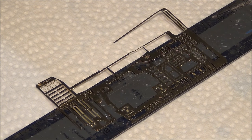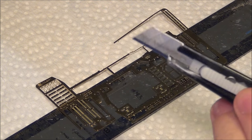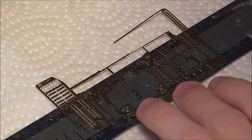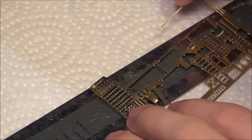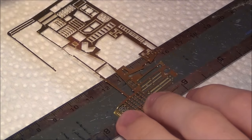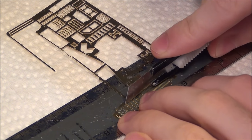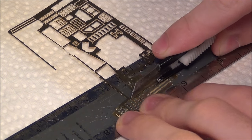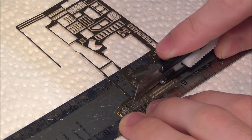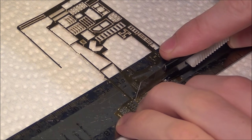The first step in assembling these tool clamps is to remove them from the PE fret. For that I use a fresh blade — usually a hobby knife. I need three parts per clamp. What I do is try to cut them as close to the actual part as possible, ending up with as small a stub as I can, and then I'll sand them down a little bit after removing them.